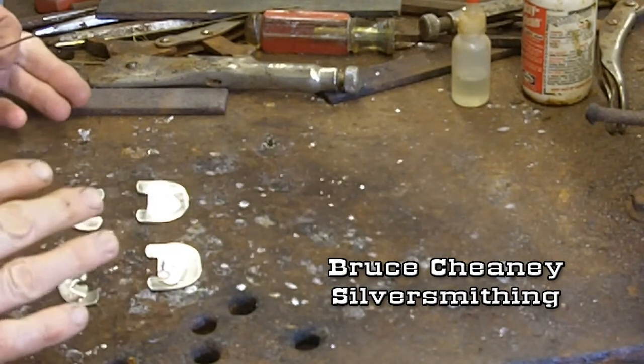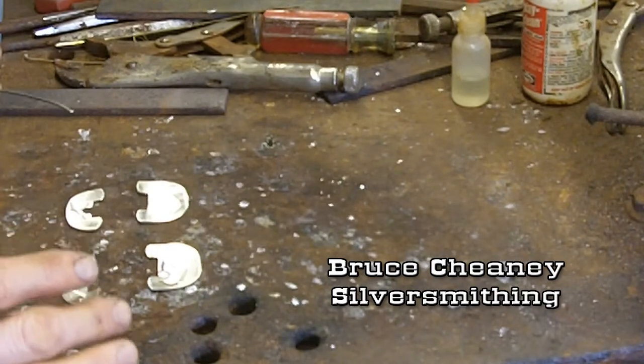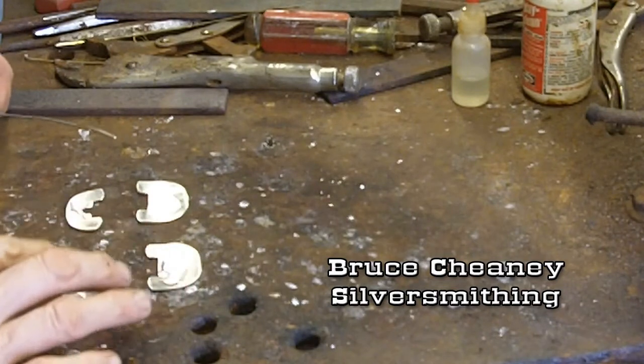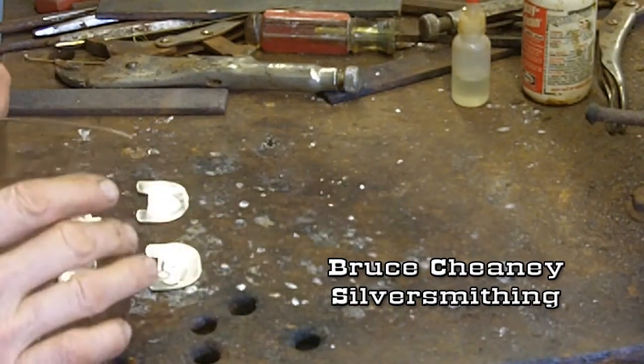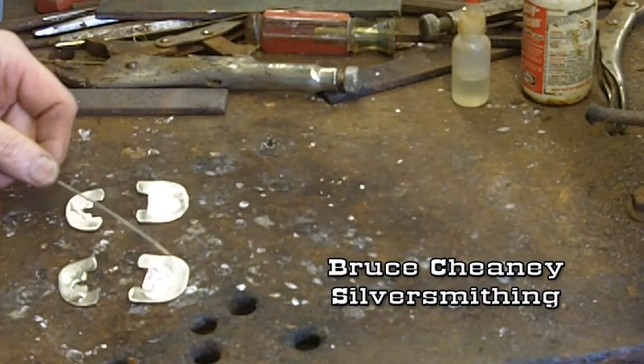That's the way you can get by with multiple soldering joints on a piece that you're building. Like, the center bar of the buckle was done with high heat. Now we're going to solder these silver pieces on there at low heat, and that will not affect the center bar because it melts at a much higher heat.